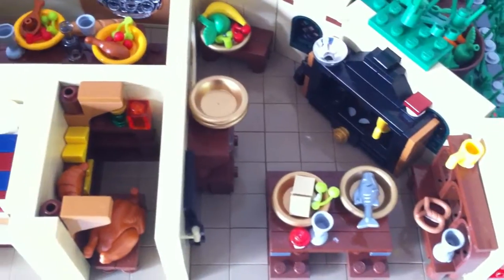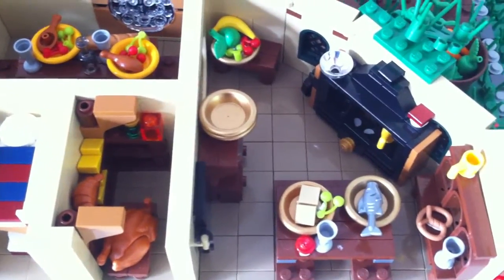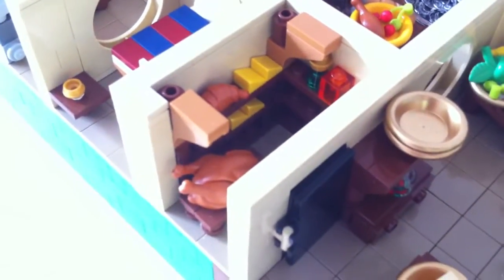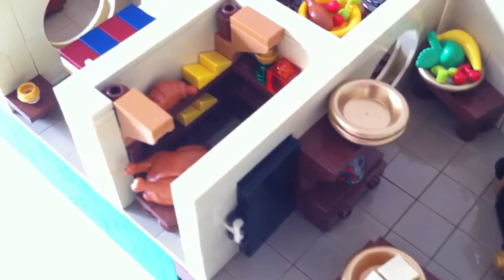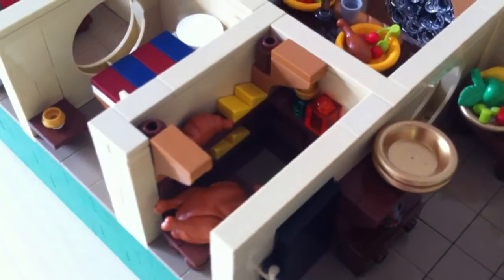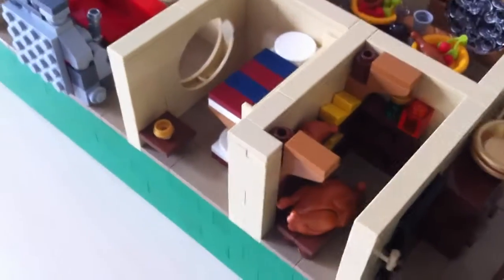It is a bit pale when you film up close. Some colors don't really show — the wall looks white but it's actually tan. Here you can see the little food storage room — I don't exactly know the word for this. And here is the only door in the whole house. I think it was appropriate to have something for this room.